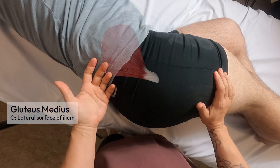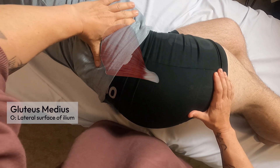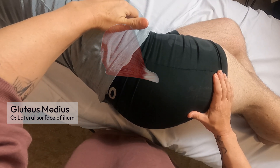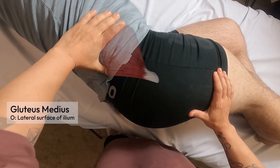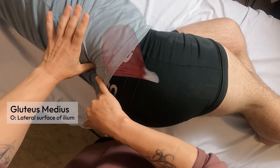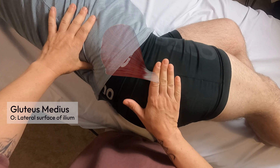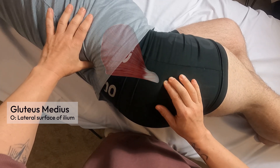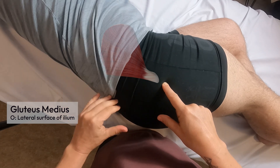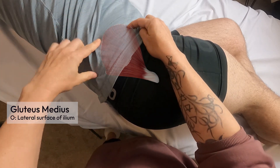Now I'm going to palpate the gluteus medius. Its superior attachment is just inferior to the iliac crest, starting at the farthest anterior point of the ilium and traveling around to the posterior gluteal line. To find that, I palpate the iliac crest, locate the PSIS — right where my thumb is — and find the greater trochanter by having my partner laterally rotate his hip. A line drawn between the PSIS and greater trochanter is generally where the posterior gluteal line is.